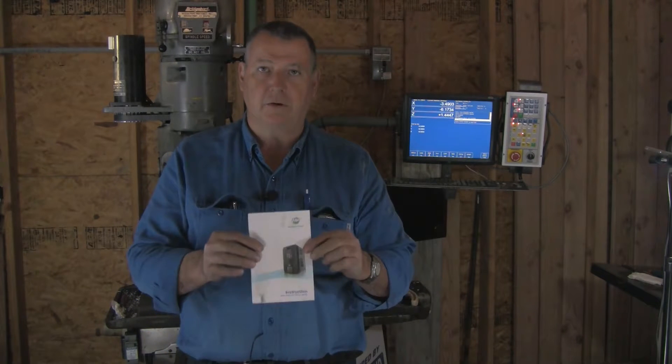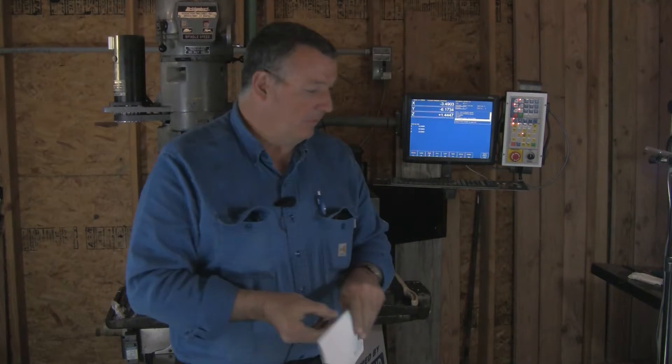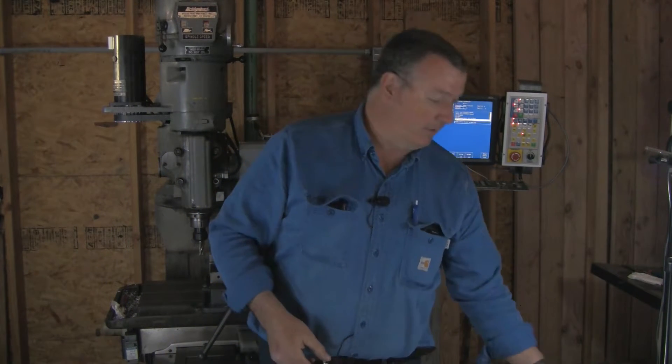Hello, it's John Messenger again. I'm going to be talking today about setting up a VFD with our Centroid system. I've chosen to use the Hunyang VFD from China. These are a very popular VFD — you'll find them a lot on eBay. I spent maybe $130 on this VFD, and I've had a great deal of luck with them personally, so I don't have any problem trying to use one again.